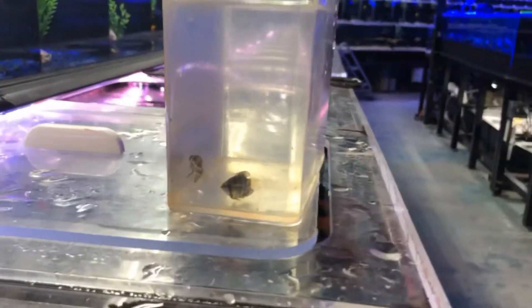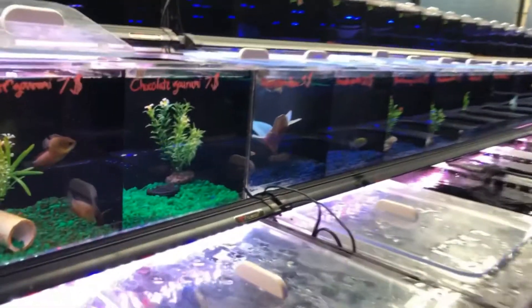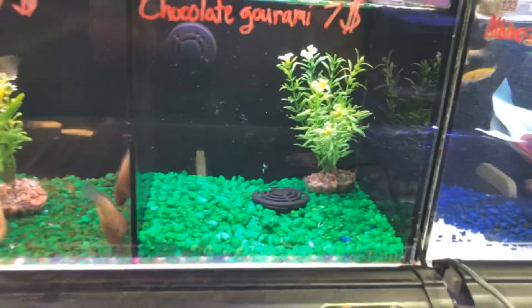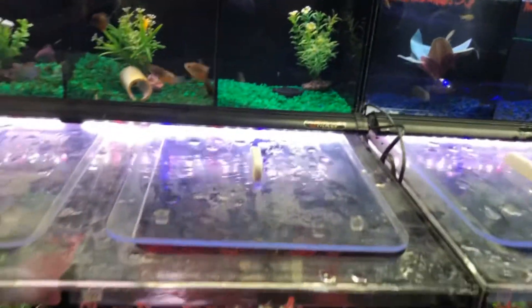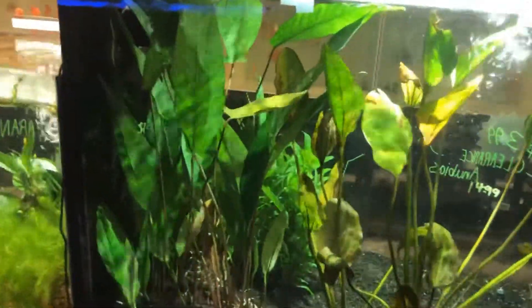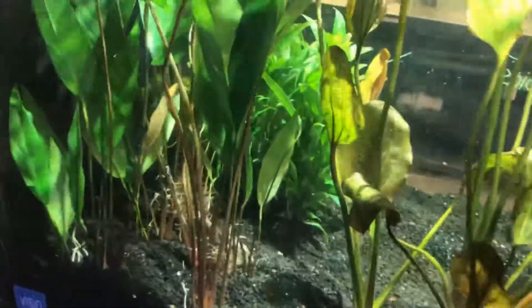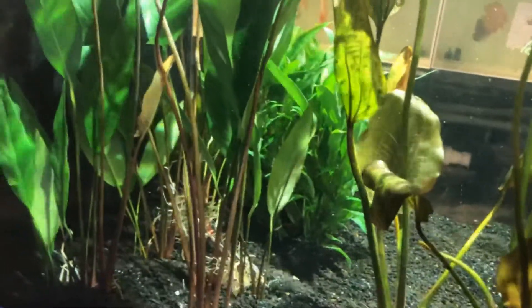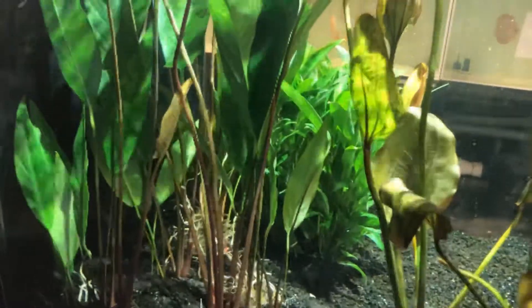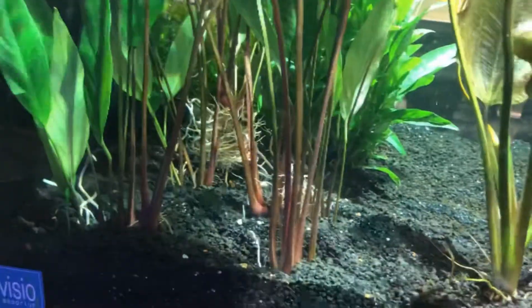These guys are coming home with me. Chocolate Gouramis — can't wait. Alright guys, I saw these plants and I could not pass this plant up. Basically I'm going to replace the plants from my peacock bass tank and use these. They look really nice — I think it looks great.